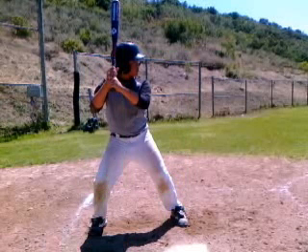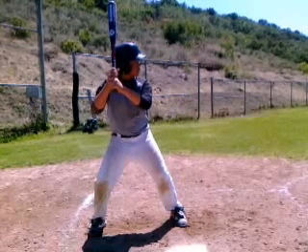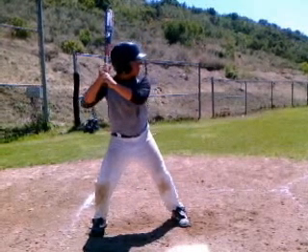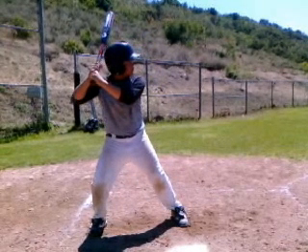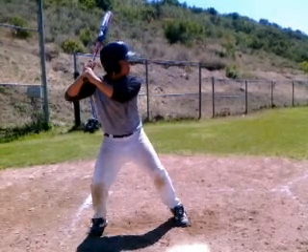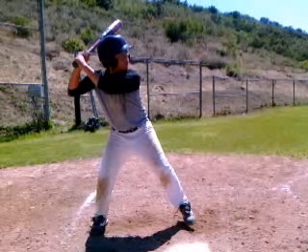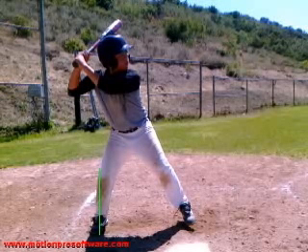We're going to go into the load phase of the swing. The load is preparation to hit, but really we're preparing to see the baseball. We're looking for those same balanced positions — knees inside the feet. We're borderline there, in a good position. Head just a little bit back, but still inside the back leg, so we're okay.